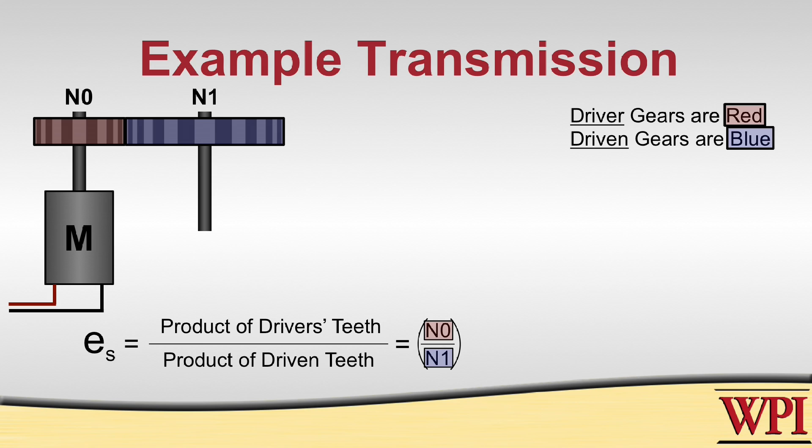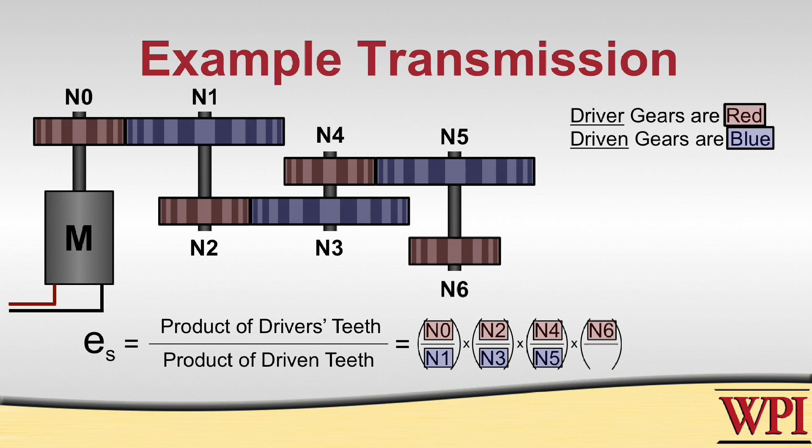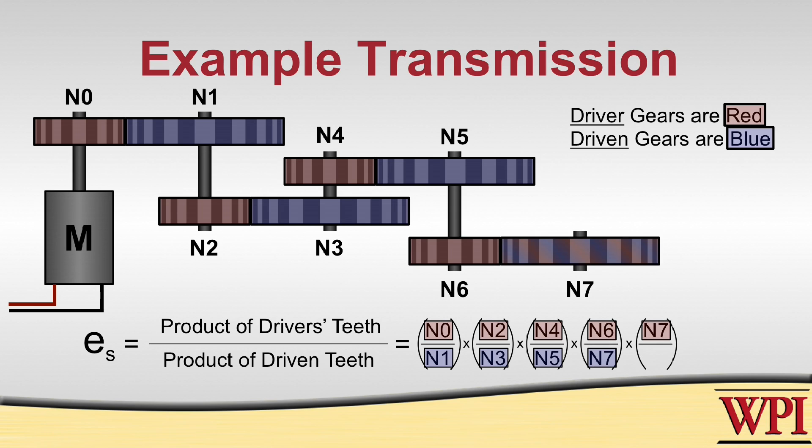Continuing that pattern down the rest of the transmission: N2 is driving N3, N4 is driving N5, and at the end we have N6 driving N7 as well as N7 driving N8.